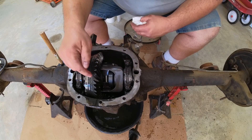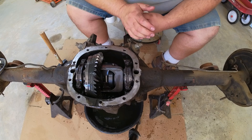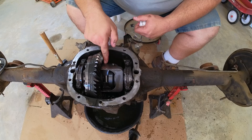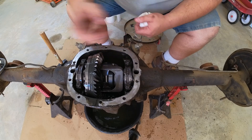I still haven't found all the pieces, but what I'm seeing is it's been breaking for some time. If this tooth let go, that tooth, that tooth — every tooth around it was only a matter of a pass or two away from complete and total destruction. So let's get this mini spool out and I'll slide an axle out and I'll show you another problem that these 7.5-inch 10-bolts have.